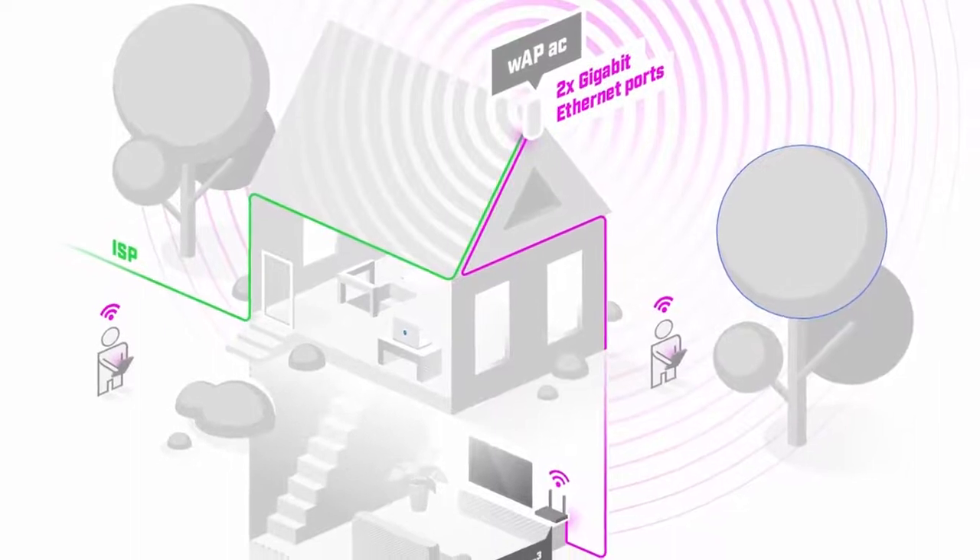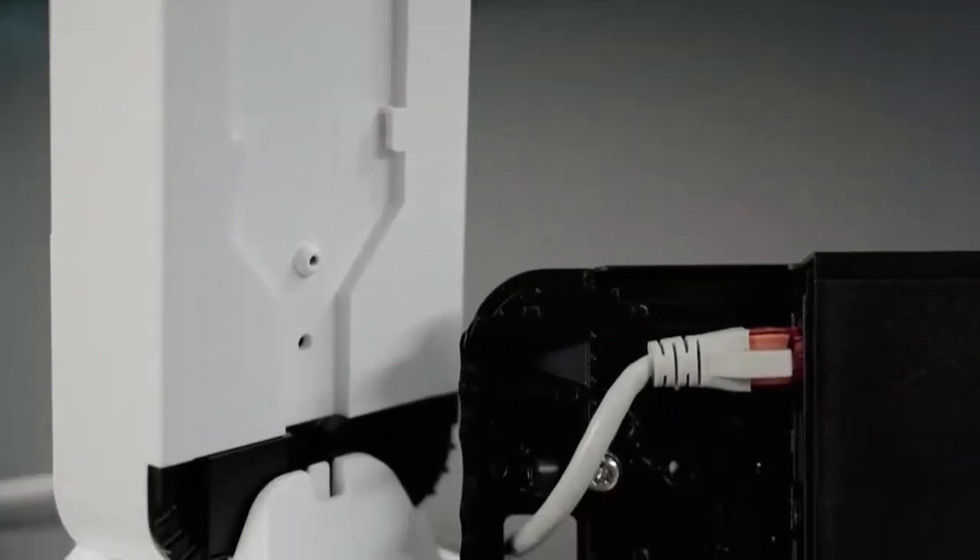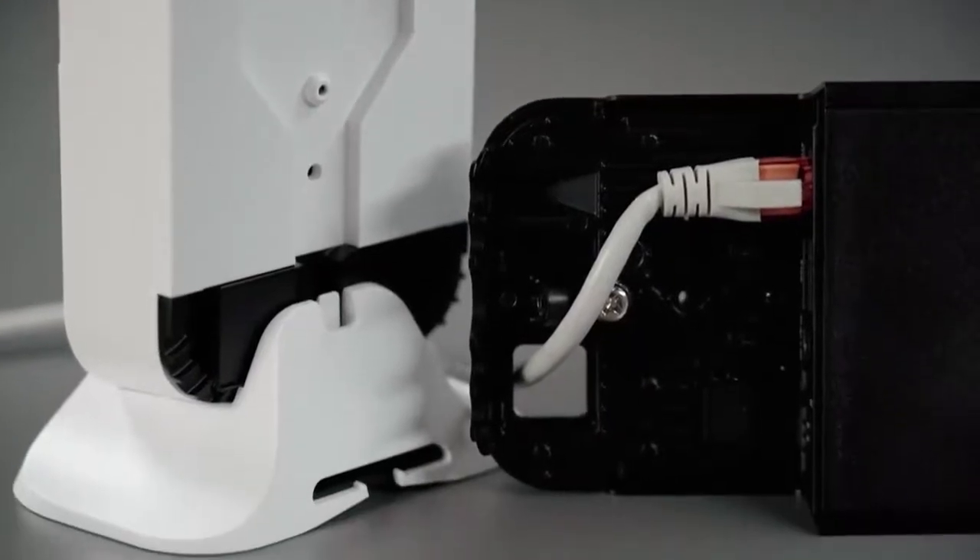This unit is perfect for installation outside your house, in the garden or on your porch — anywhere you need a capable wireless connection. The weatherproof case can be fixed to any wall. The opening in the back allows running the Ethernet cable through the wall, directly behind the unit. This way, no cables are showing and the WAP attracts even less unwanted attention and blends into any environment.